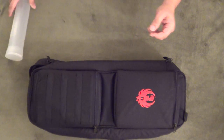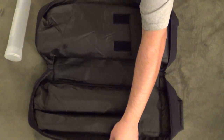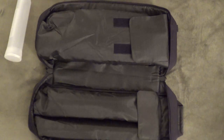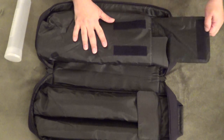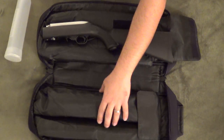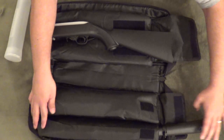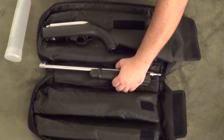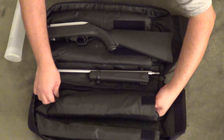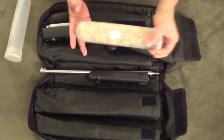Those of you familiar with the 10/22 takedown bag — let's open it up and you'll see that there are three compartments in here. The large compartment on this side is where I have the stock. This here has two compartments: the smaller of the two can comfortably hold the barrel for the rifle, and the other pocket here is where I've stored a filled paintball pod.